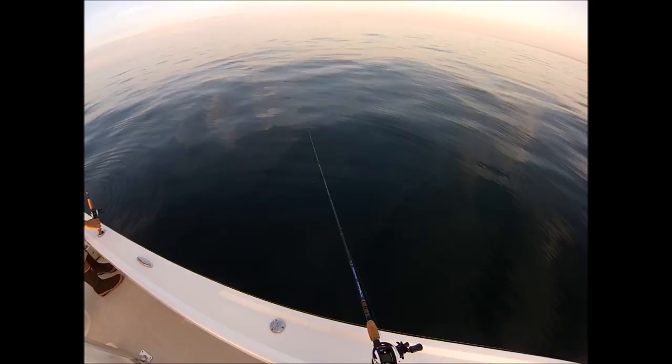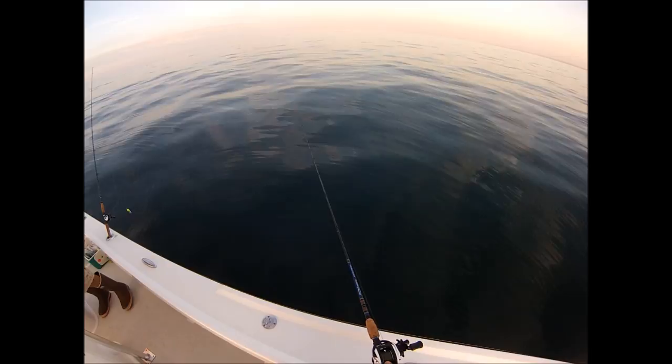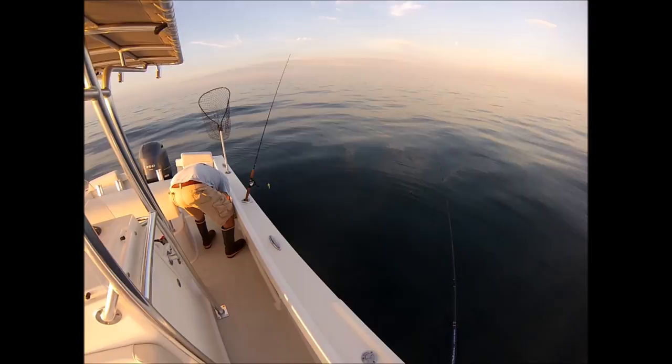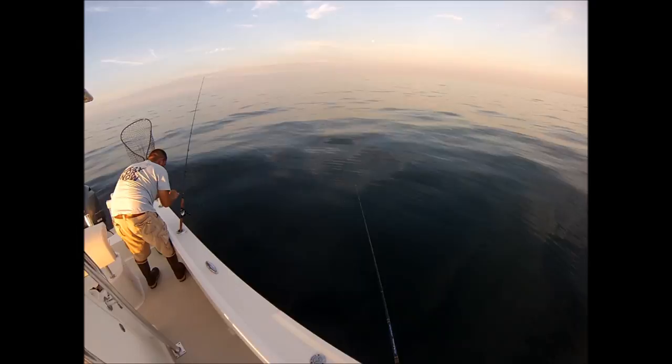We're fishing around an artificial reef off the south shore of Long Island in 85 feet of water, and that structure often attracts big fluke, especially around August into early September. I'm fishing with my friend Joey on his boat. We got out here real early, one of the first boats on the reef, and we've got very little drift — no wind — and I'm staying down with a two ounce blue frog bucktail.